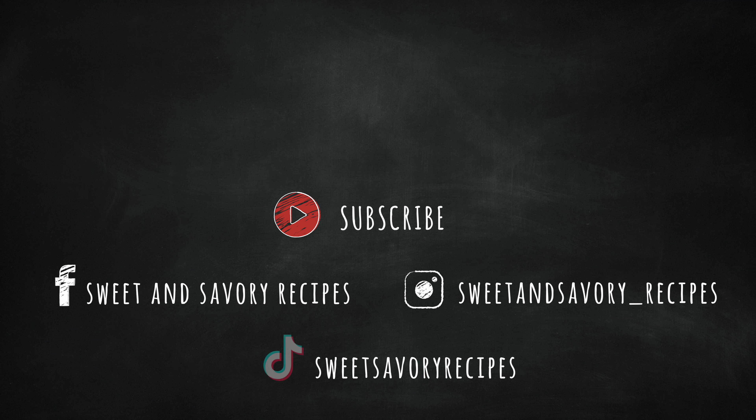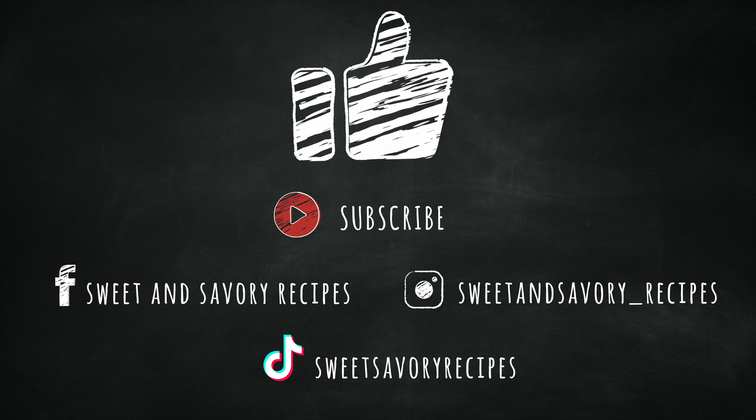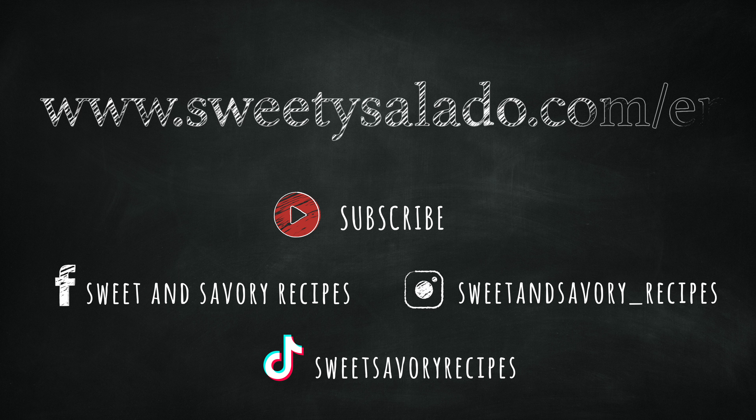If you enjoyed this video and this recipe please give it a big thumbs up and share it with your friends. Also don't forget to subscribe to the channel and follow me on social media. And to get more delicious recipes you can go to sweetysalado.com/en.